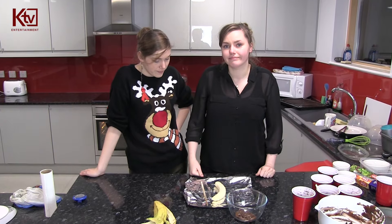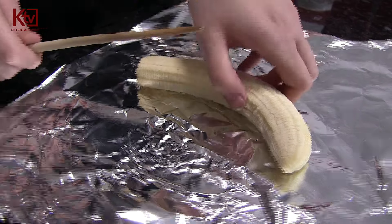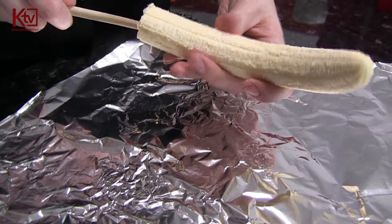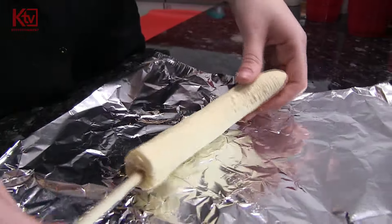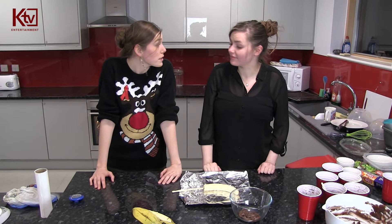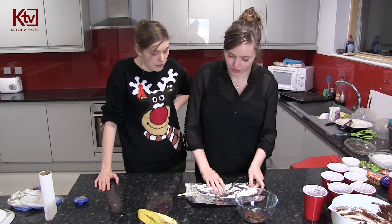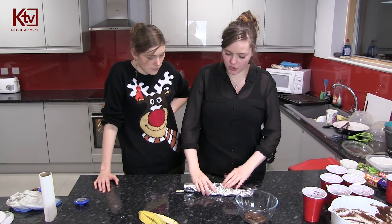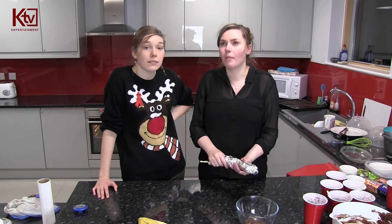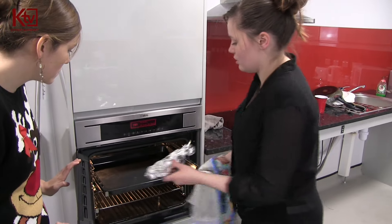So now we've got the banana on the foil. We're gonna get the stick - this is the fun bit. We're gonna skewer it, essentially. Make sure not to come all the way out and we're just gonna lay it in the foil. So we're just gonna wrap it up like that - this is to keep it nice and moist when it's in the oven. We're gonna put it in the oven at about 150 degrees for about five minutes.